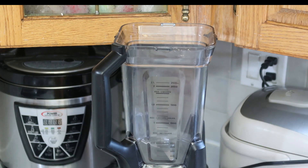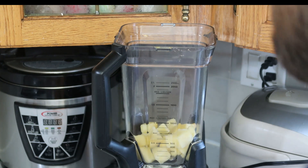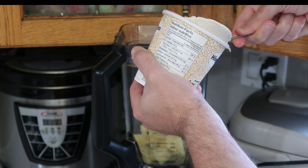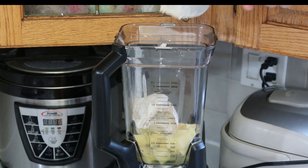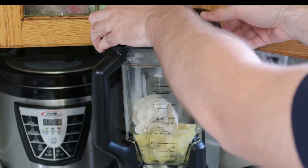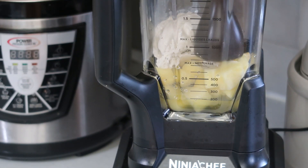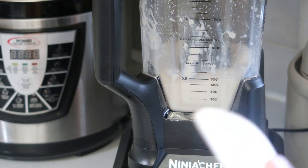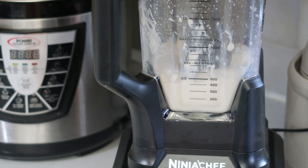We're going to start out by adding in all of our ingredients — it doesn't really matter what order you put them in. Just keep in mind that depending on your blender and how much you're putting in, you might be tempted to add more liquid, but you don't want to do that because we want to keep that consistency the whole time.